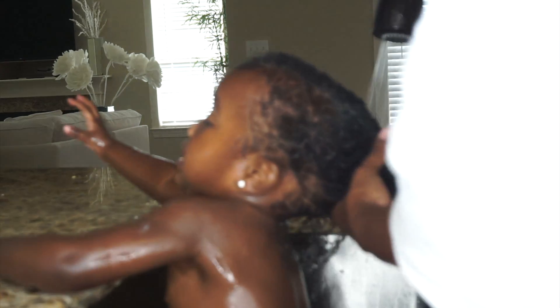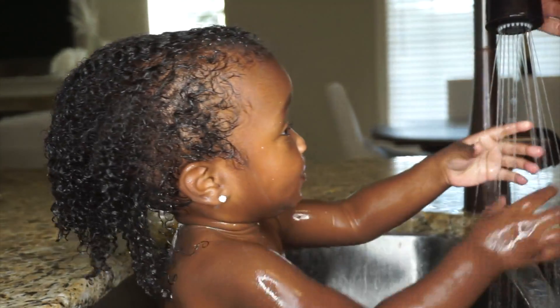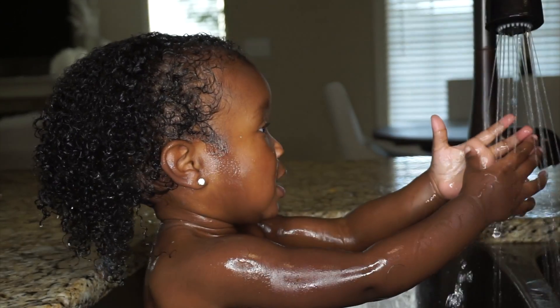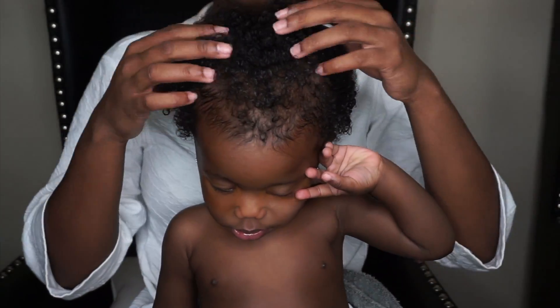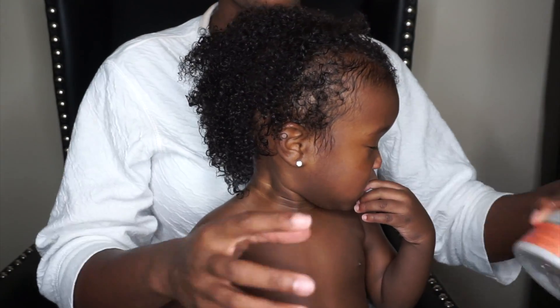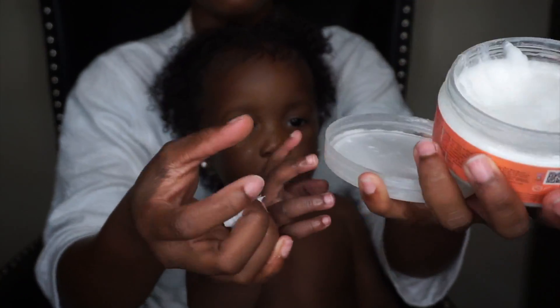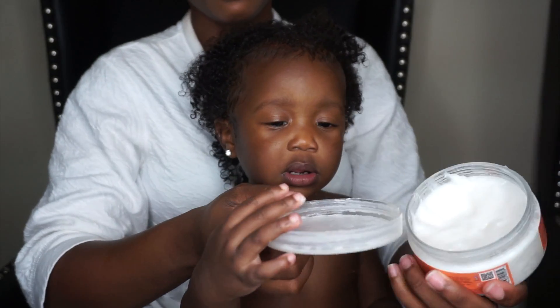I'm going to rinse it out now. As you can see, it's definitely a struggle — I'm not hurting the poor girl, so don't think I'm hurting her, she's just running around. Come back Gabby, we're almost done! Every video it never fails — Gabby always gets super sleepy and cranky towards the end of the video.